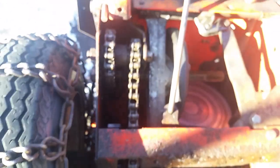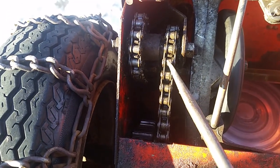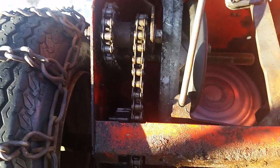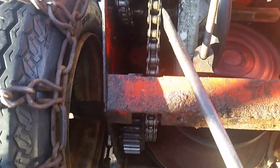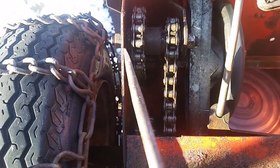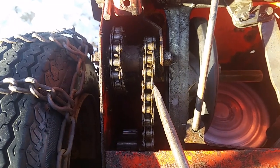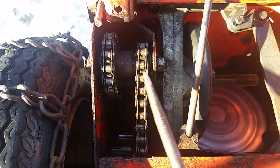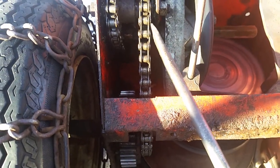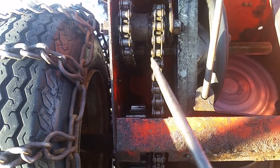If the chain has already snapped, just take it out, then take the chain and measure it, and cut the new one to the appropriate length using a grinder wheel or Dremel tool. Since that one was snapped, I went ahead and replaced the other one too, since I had ten feet of chain. To get the old chain off, even the new-style one, just grind the links on one side a little bit and then it'll come off.